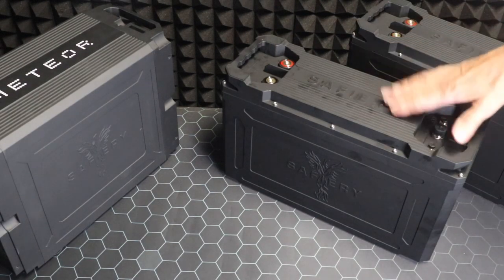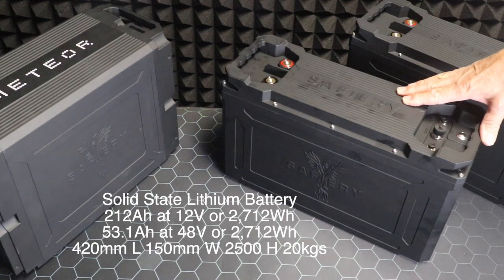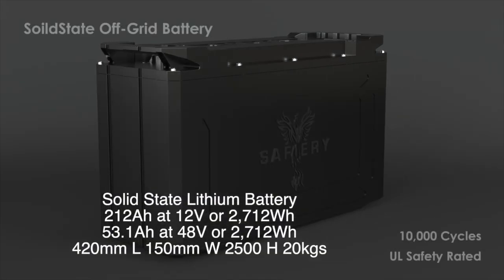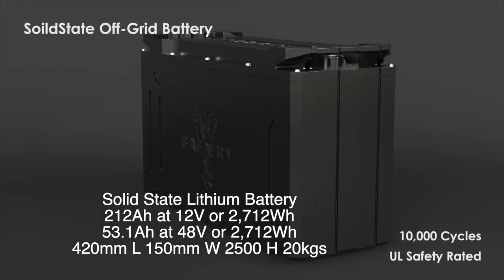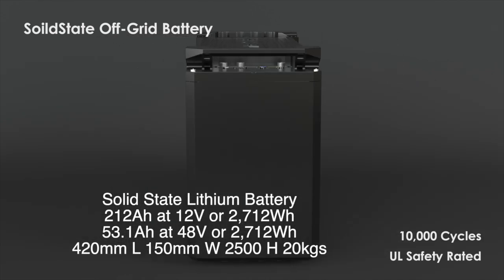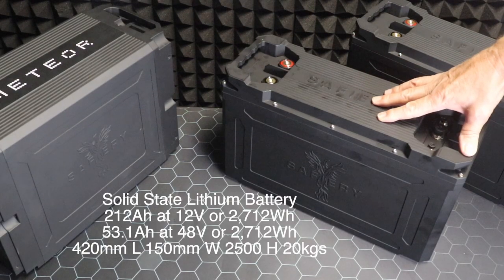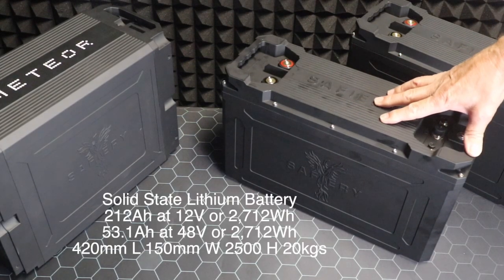Hi, Bruce from Safari. We're here today to have a look at the new solid-state lithium battery — the first commercially available one in Australia. The fence are installing them now. This battery is 212 amp hours at 12 volts and 53.1 amp hours at 48 volts. In watt hours, it's 2,712 watt hours.